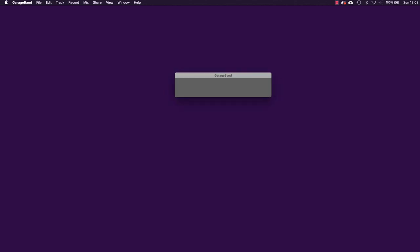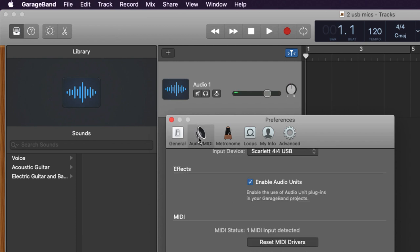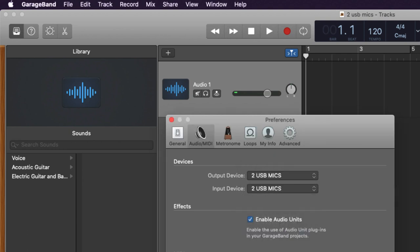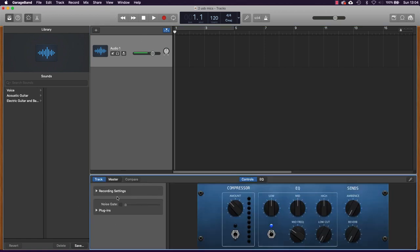Let's look instead at GarageBand. With a bit of setting up you can use GarageBand to record using two USB mics at once. I've got a project already set up here. If I go into the preferences of GarageBand and then look at Audio MIDI, at the moment the recording device is set to my USB interface. I'll use the drop-down box and choose 'Two USB Mics' as the device, and now the recording device is switched to the two USB mics.